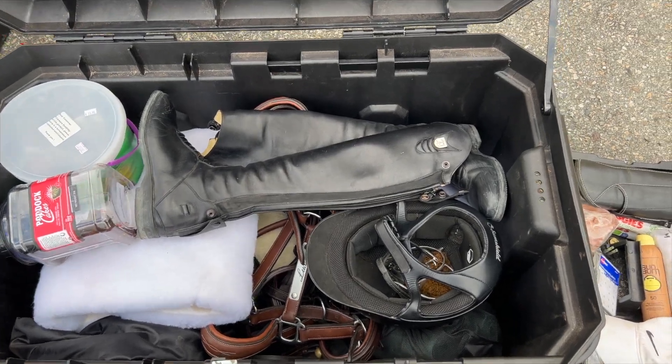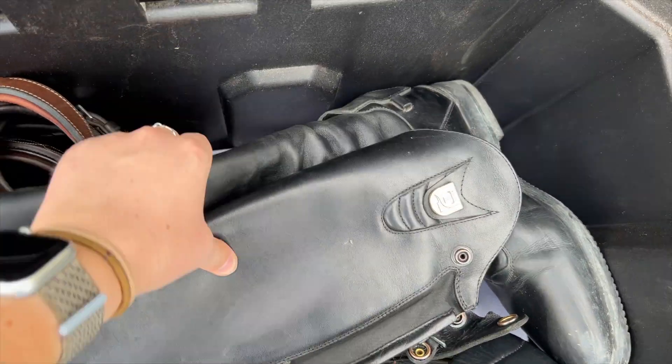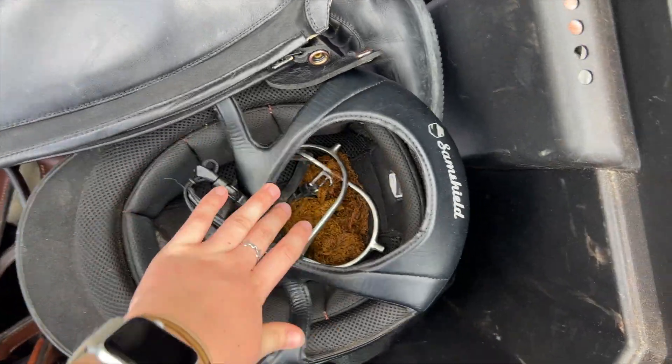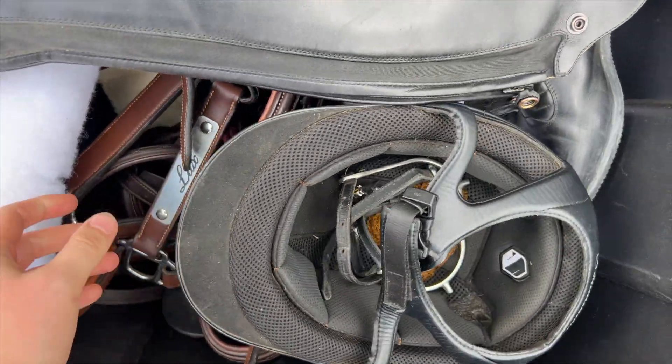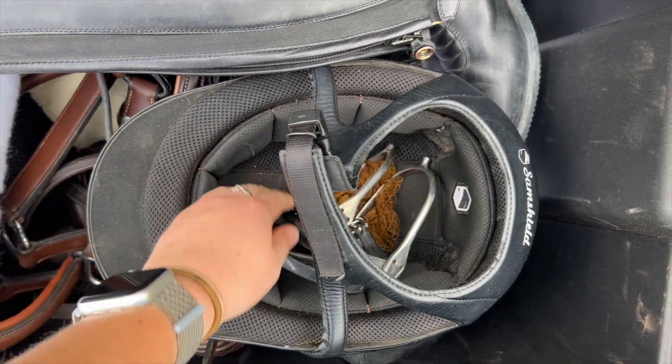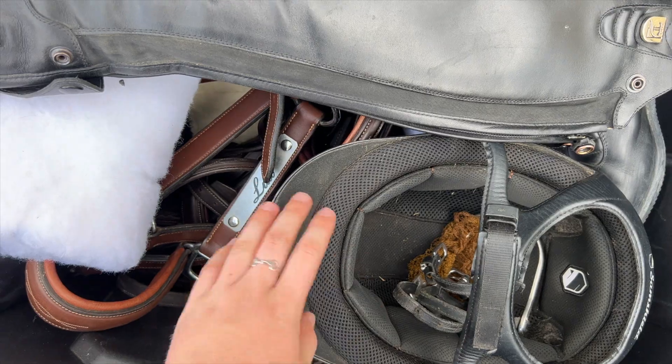This is what the inside of my trunk looks like. I have my tall boots — these are my show boots. I forgot boot trees but I'll bring those tomorrow. Then I have my helmet; I forgot my helmet bag but I'll bring that tomorrow too. I have my hair net, my spurs, and I'll put my gloves in here as well.